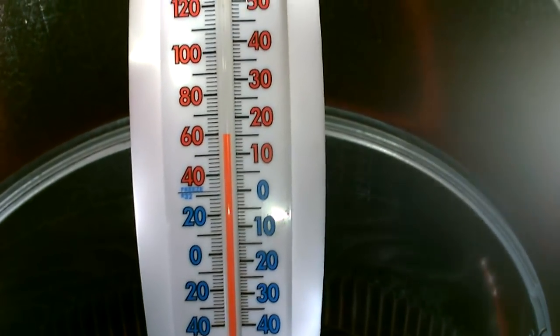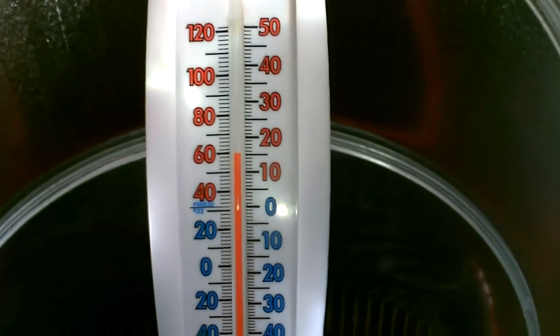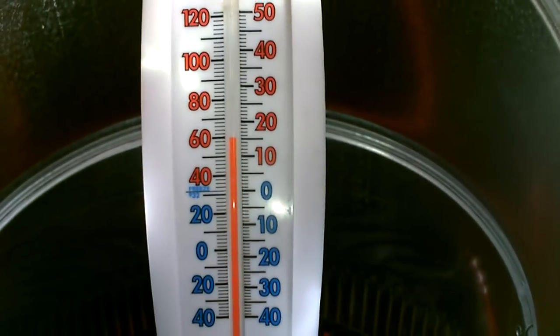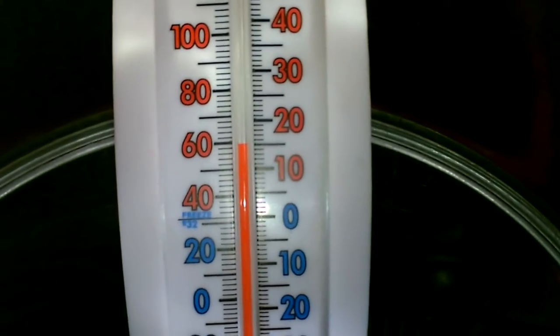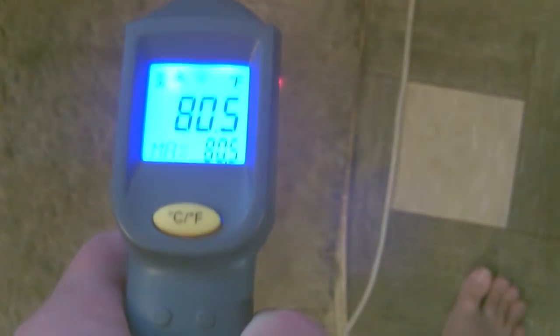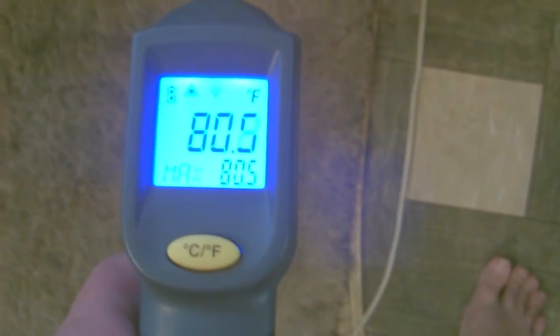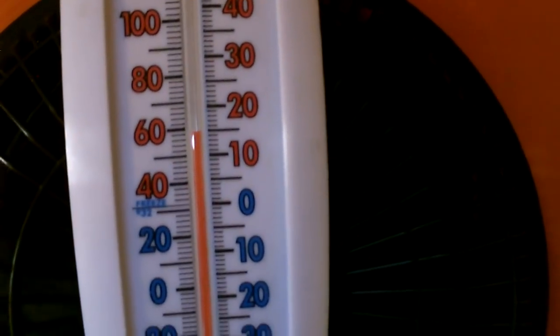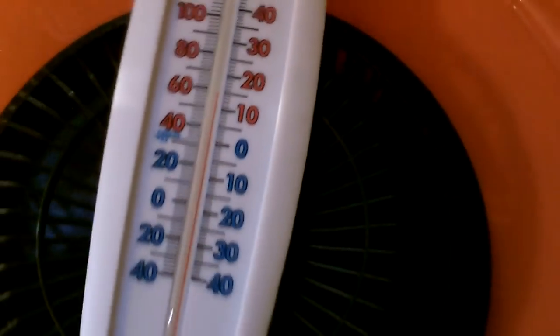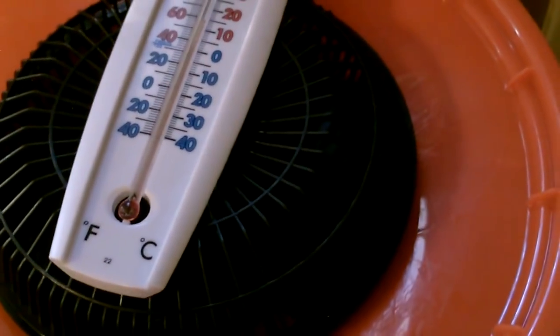What do we got there? 58, 59 degrees — there's the current temp in the house. A regular AC unit puts out low 50s, 52 to 55. That's pretty close to AC temps right there. This thing's working great.